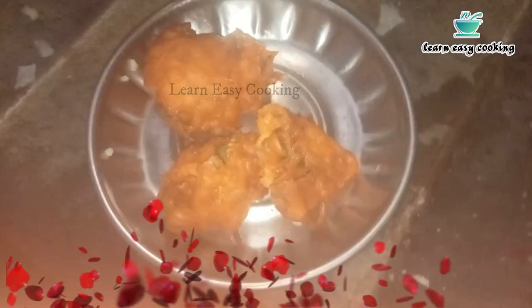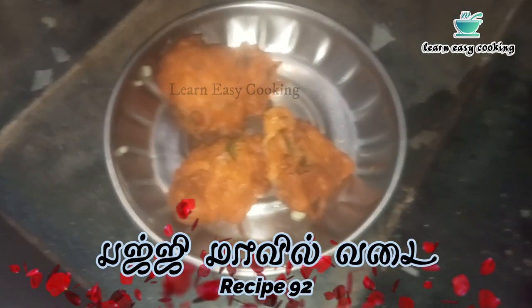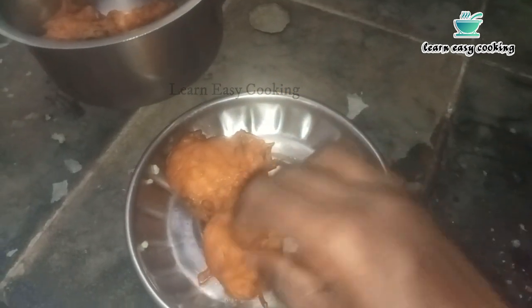Welcome to our channel, Learn Easy Cooking. Now we are going to show you a snack recipe. If you follow this recipe, you will be able to cook it. It is easy to do.